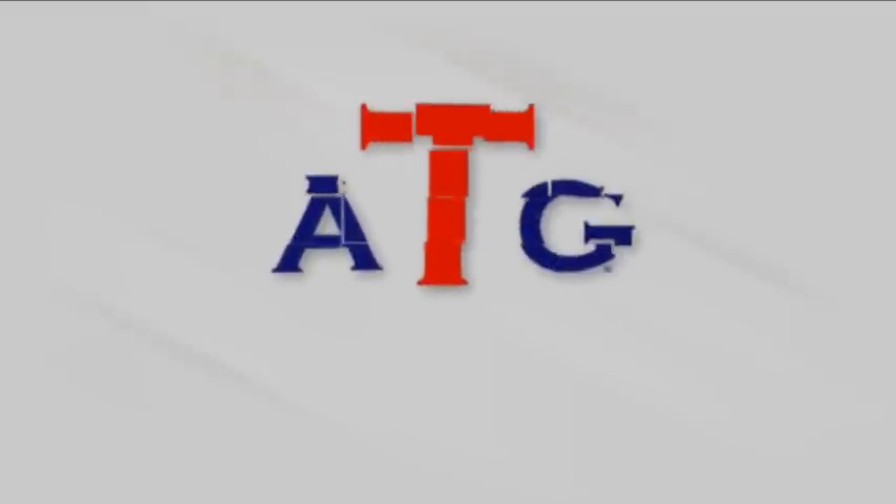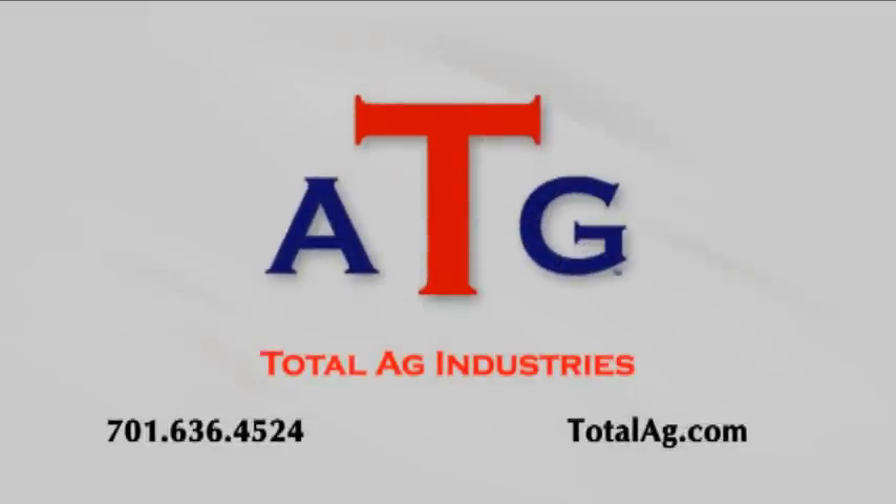For more information on the hydraulic drive system, you can contact TotalEgg by phone at 701-636-4524. You can also use the contact form at TotalEgg.com.